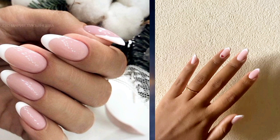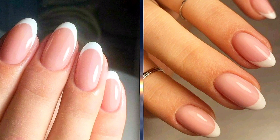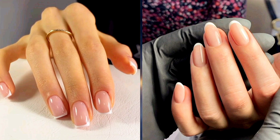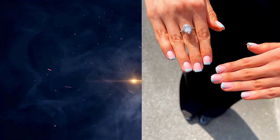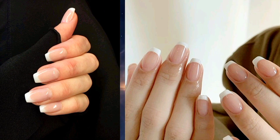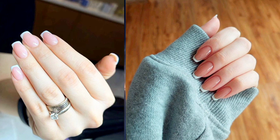Without further ado, let's jump right into our top 10 thin French tip nail designs. One: classic French tips — keep it simple and timeless with a traditional white tip paired with a sheer or nude base. This design exudes sophistication and goes well with any outfit or occasion.